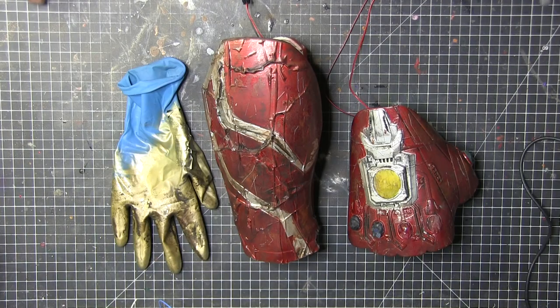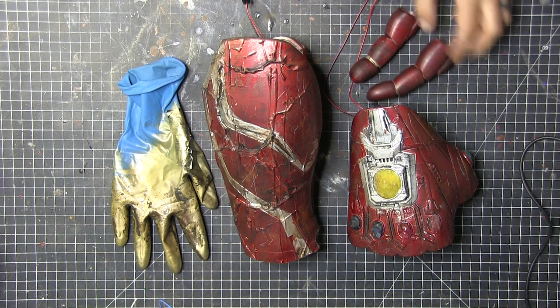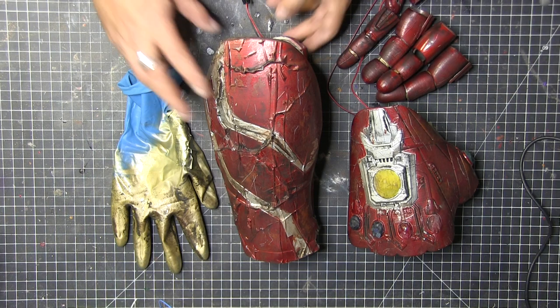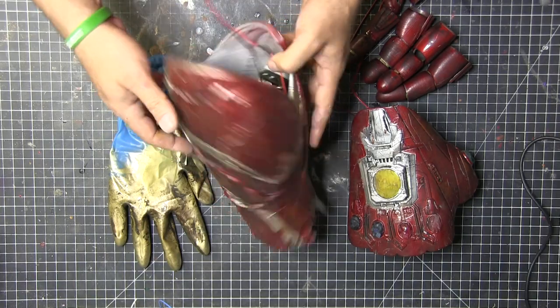I didn't show the wiring because it's fairly tedious — I just wired them all positive-positive, negative-negative and then continued the cable out. I also put on a connector between the battery pack and the gauntlet so I can take it on and off.